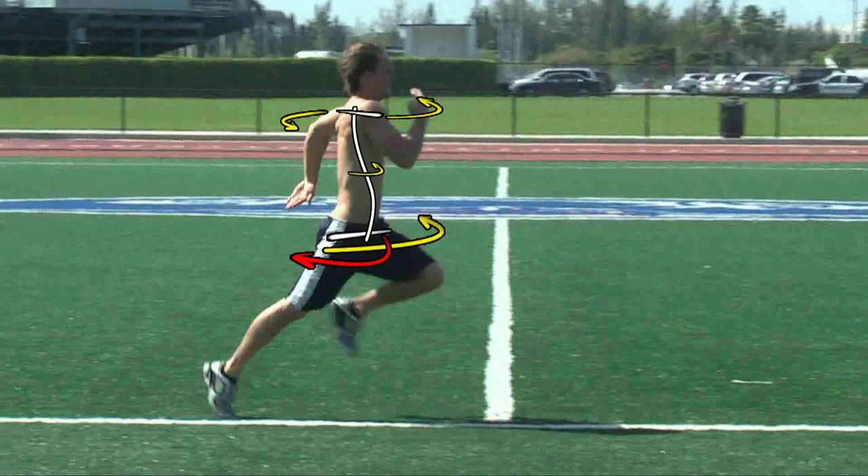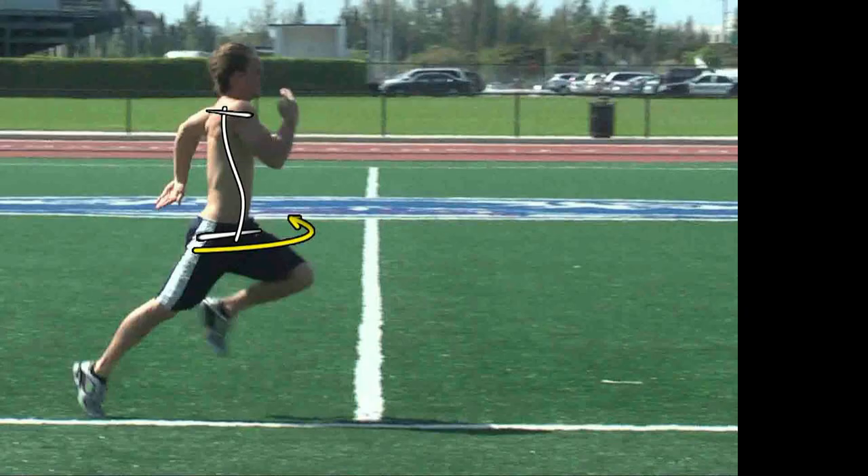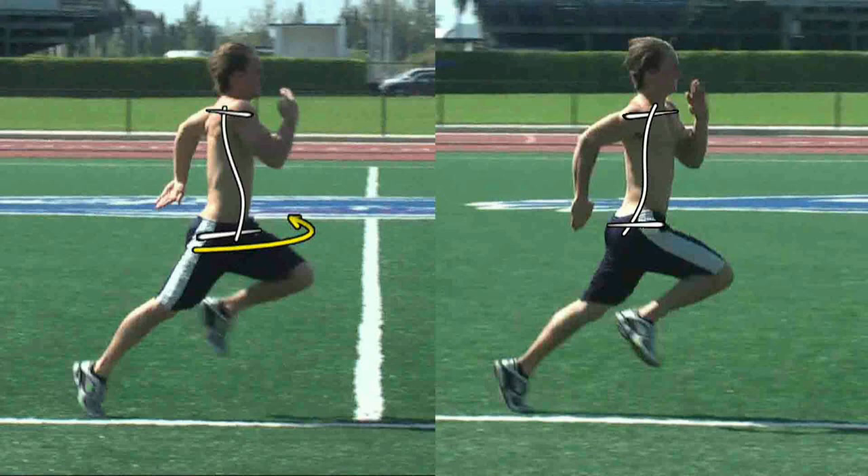Now I want to take it a step further and focus on the torques coming from the legs only, and in particular I want to start with the torque generated from the right leg. Let's go ahead and slide this image over to the left and put up an image next to it where the arm and leg positions are reversed for comparison.